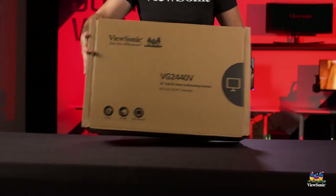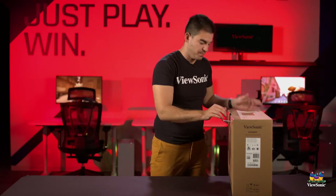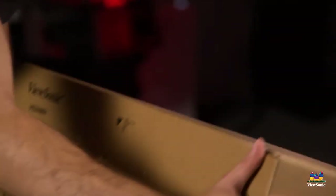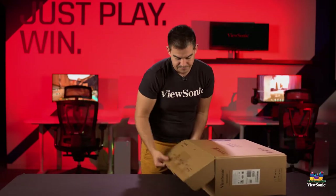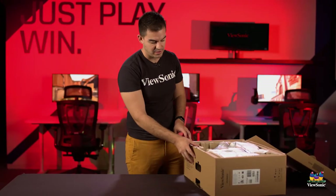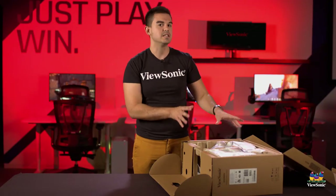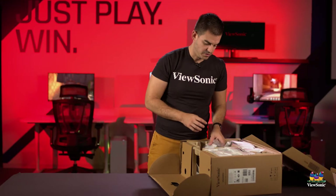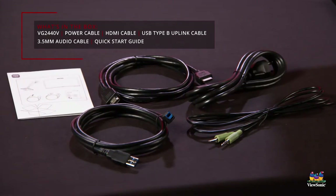Like our other VG products, part of this product story is actually opening the box, so we'll do that together so you can see how easy this is to set up and assemble. Once you cut the front, the front flap opens right up and kind of presents everything for you. This flap also pulls down so you get the easiest access to all the components. We've got an HDMI cable, USB cable, documentation, an audio cable, and a power cable.